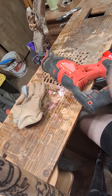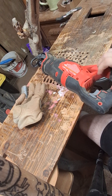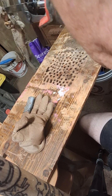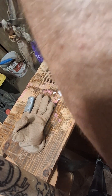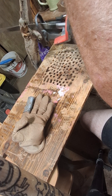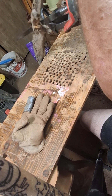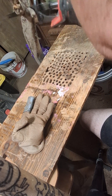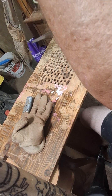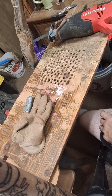Breaking out the reciprocal saw. I'm going to lop off this little bit right here. Let's get her done. I'm going to lop off this little bit. We're going to do some more sanding. I'll be back.